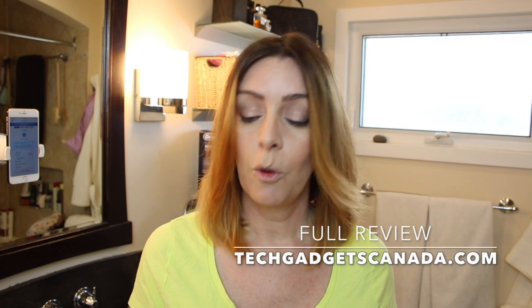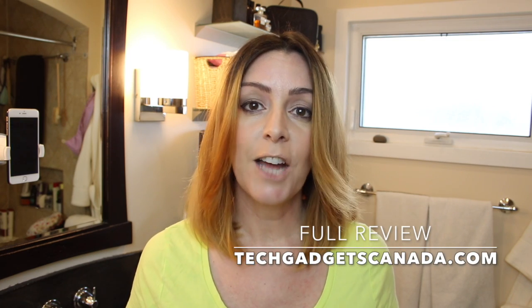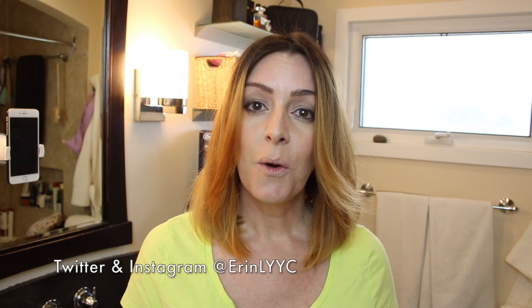Thank you for watching this video. If you liked it please hit that like button and do consider subscribing — it helps me make more videos for you guys to hopefully watch and enjoy. You can find the full written review of the Oral-B Genius 8000 on TechGadgetsCanada.com. It's got a lot more detail than I can provide in a short video review. Until next time, you can find me on Twitter or Instagram at ErinLYYC.